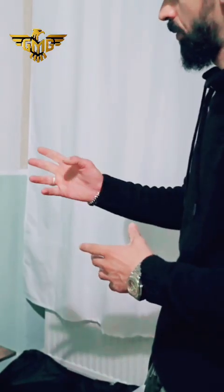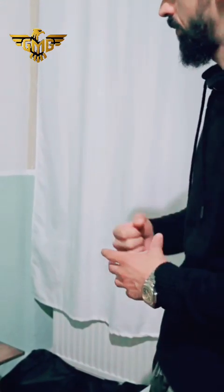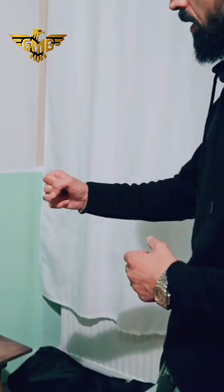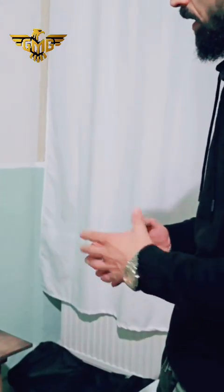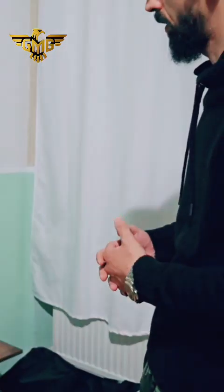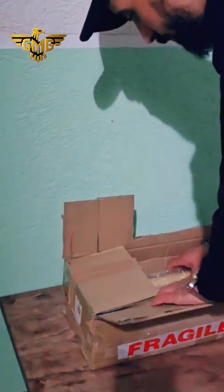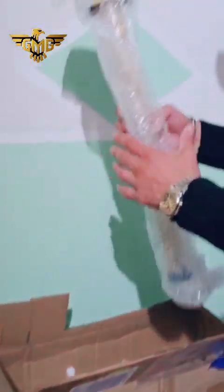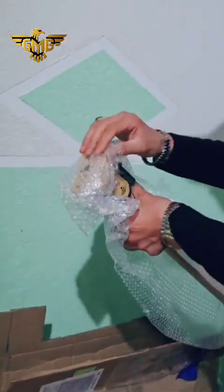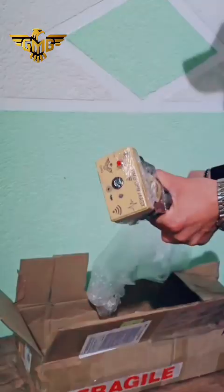The device has two parts: the main unit and the mobile phone, which are connected together. We can detect with the stick and the mobile phone — the mobile phone shows us the underground image. I will show you the other parts of the device: we have the stick and the main unit together.